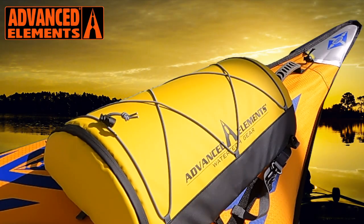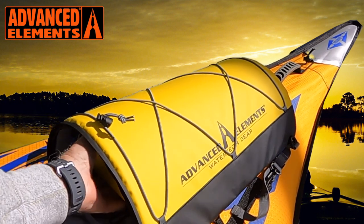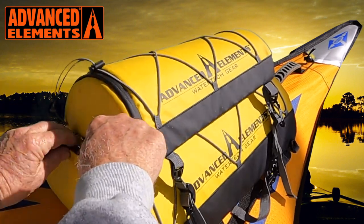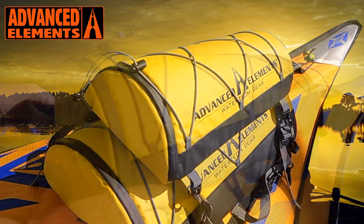The new improved larger deck bag from Advanced Elements — you've got to check this thing out. That's the original, and the build quality is exactly the same, but look at the size difference. This is really awesome.